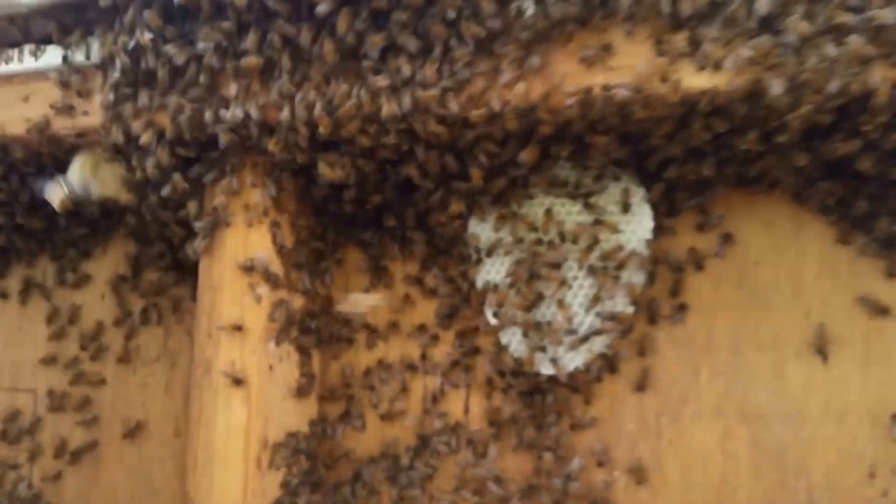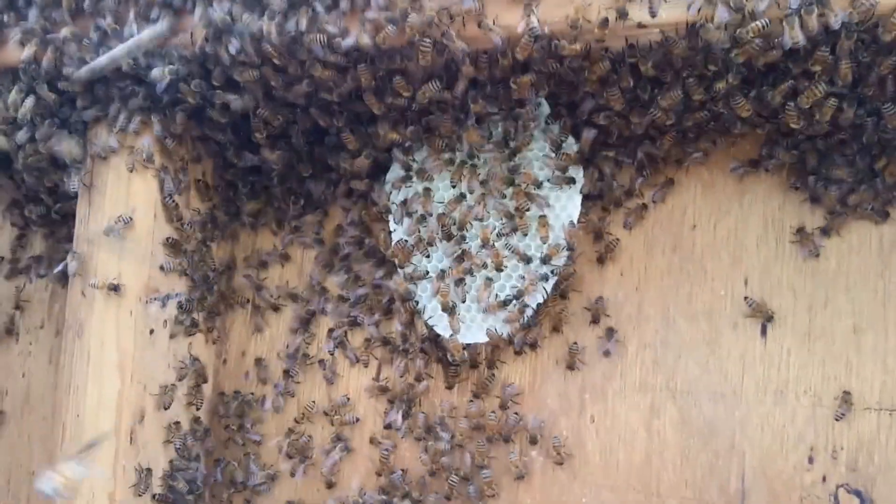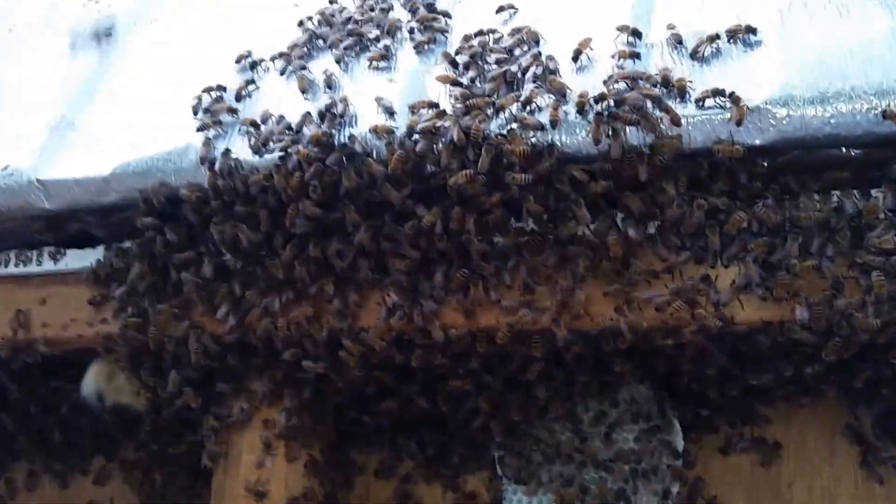I peeled back the outer covering and obviously they've only been here a few days — you can see the little bit of comb they have. I was manually getting handfuls of them because they were clustered all the way down, doing it slowly and carefully, and finally found the queen.